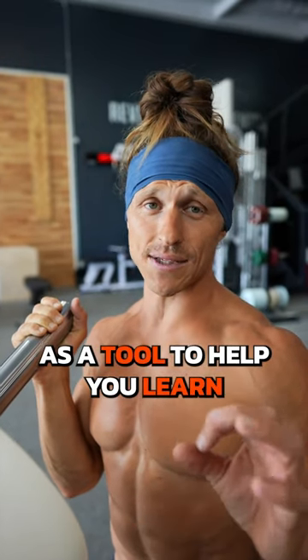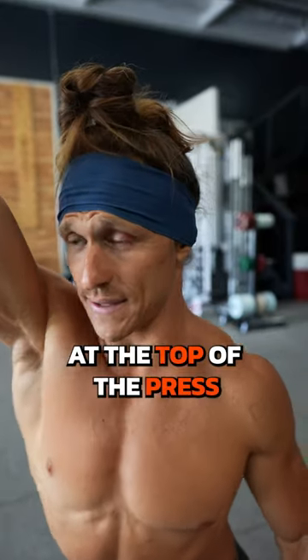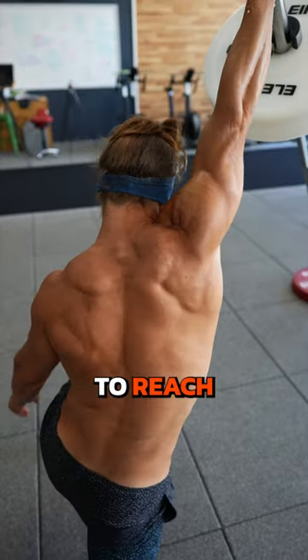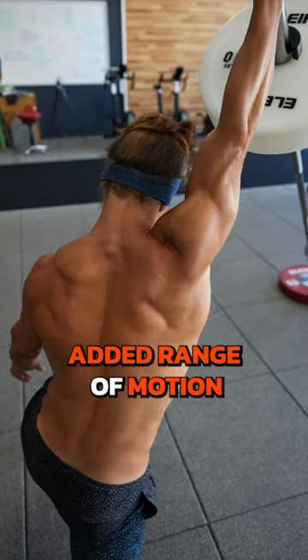Lastly, use the landmine as a tool to help you learn how to rotate your shoulder up. That means at the top of the press, you're really going to reach and let your shoulder blade rotate and get that added range of motion.